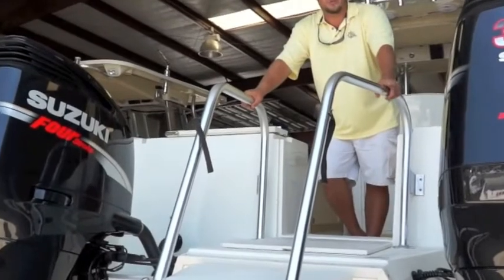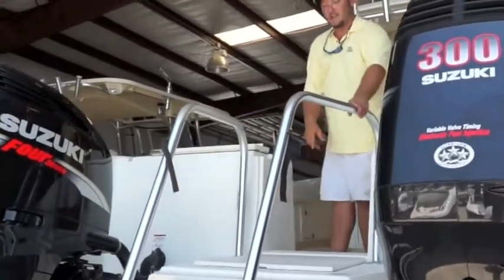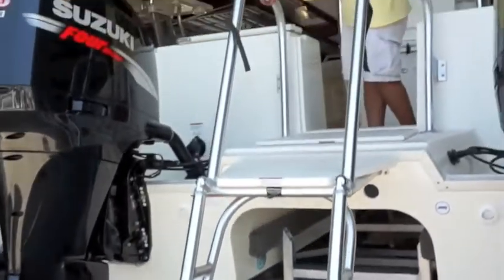This boat comes equipped with twin 300 Suzuki four-stroke motors on the back of it and a handy swim platform, so when you decide it's time to jump off the boat for a little swim.